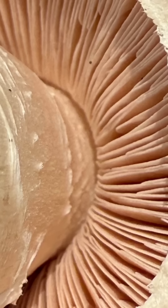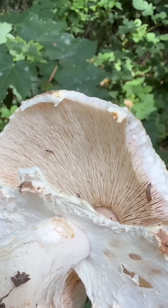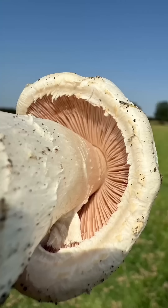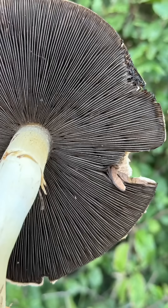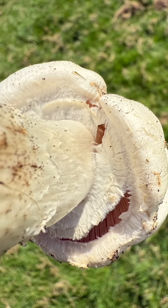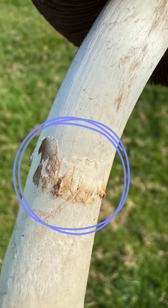The gills will be free of the stem and change colour with age. They'll start out when very young an off-white or pale pink colour, but soon discolour to a lovely pink colour, and soon after a chocolate brown colour, and at full maturity even a blackish brown colour. When very young there will be a veil covering the gills, which eventually detaches from the edges of the cap to form a skirt, though the skirt on some species can fall off or just become less obvious.